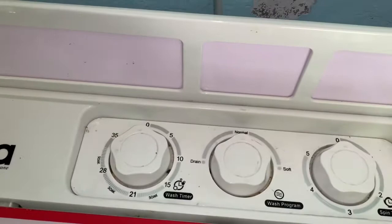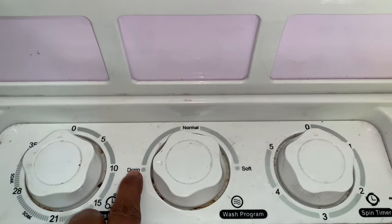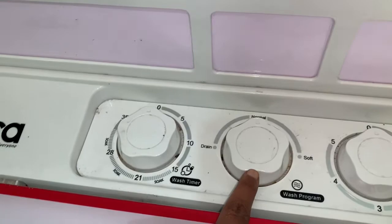Then we fill it again and wash it for another 15 minutes.